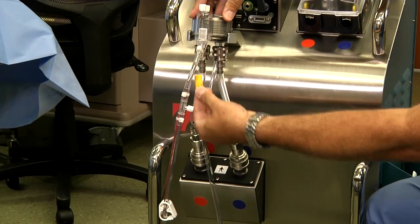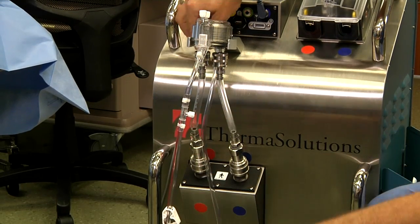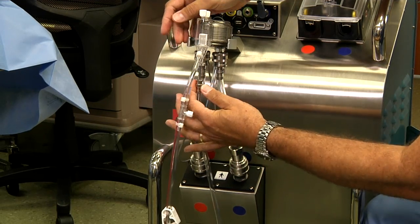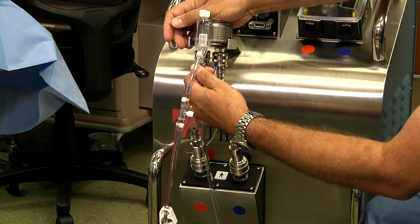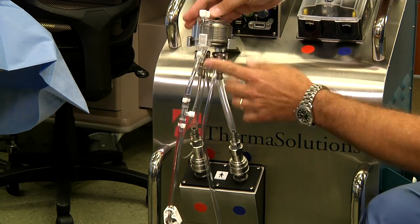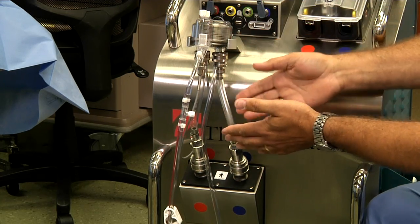The next component is removing the yellow cap. The gray heat exchange probe is inserted with a slight twisting motion to lock it in place. Now the heat exchanger is connected to the water bath.